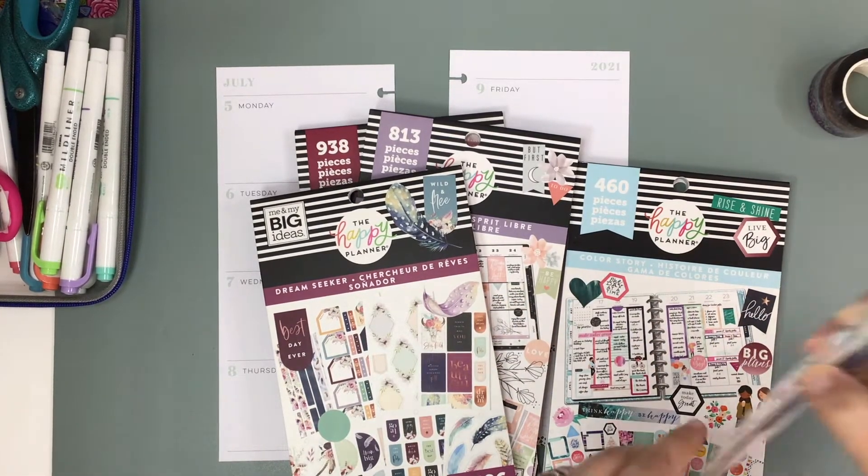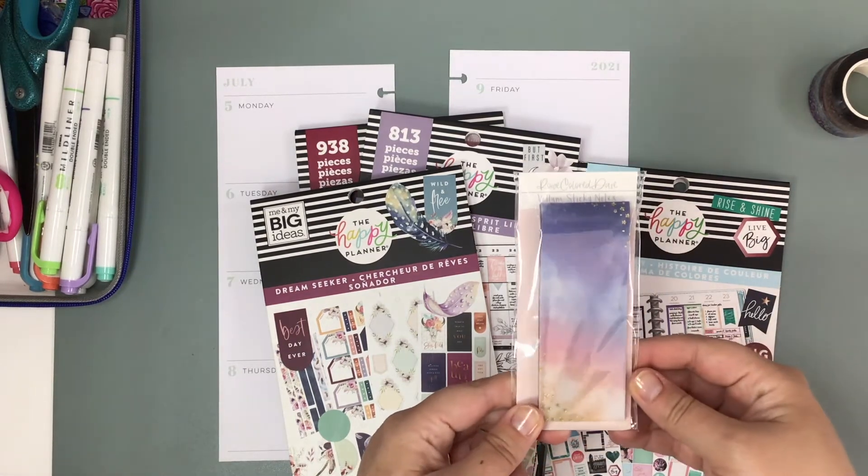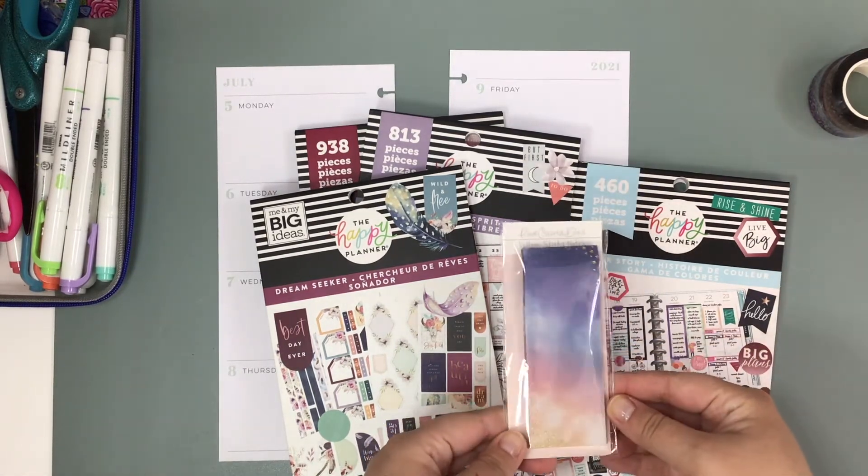And look at this sticky note — isn't that so pretty?